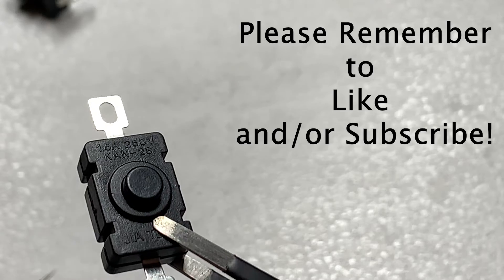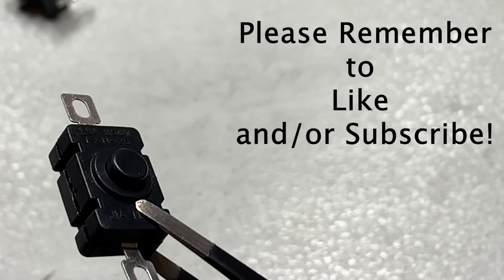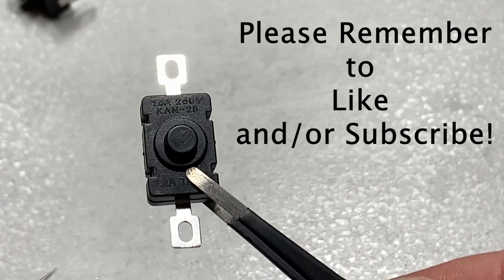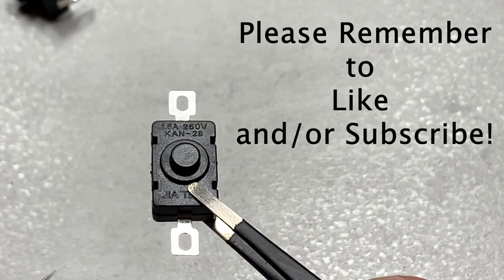And these are rated for 1.5 amps and 250 volts. So if you like this video, please like and/or subscribe, because this was a very fun video to make and I want to make more of these. Thank you for watching.